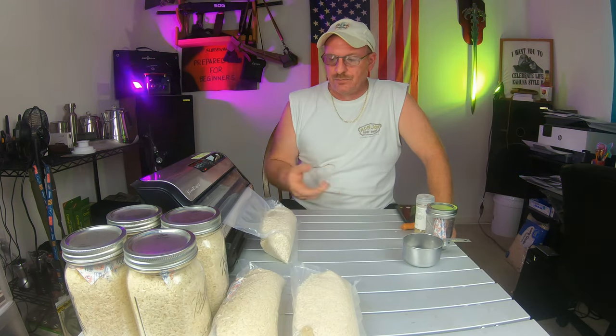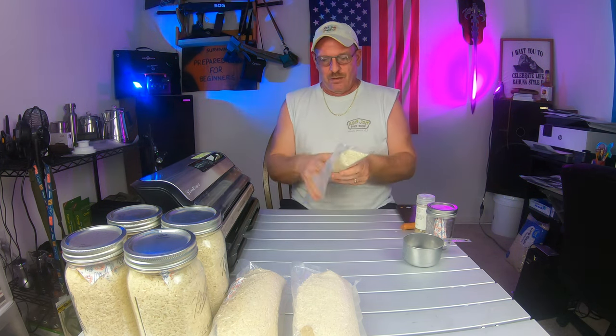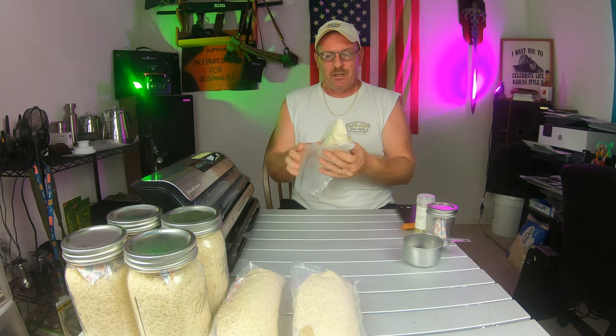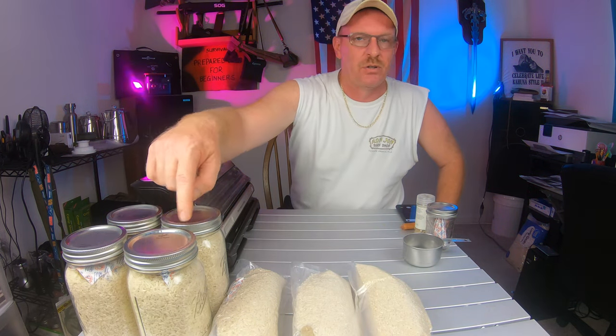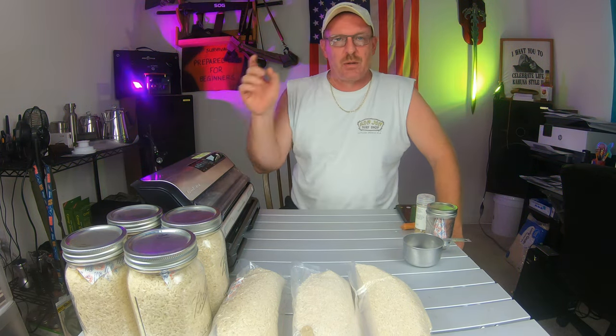The last pack is finishing up from the vacuum sealer right now. Once you're done, get yourself a marker and write right on the bag - make sure you write on the clear side, not the bumpy side. You can write the date and the quantity. You can do the same thing on top of all your jars.